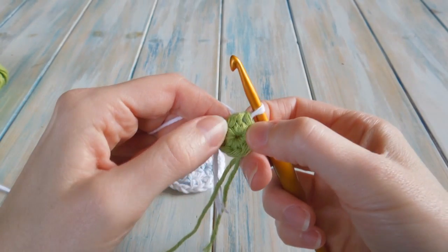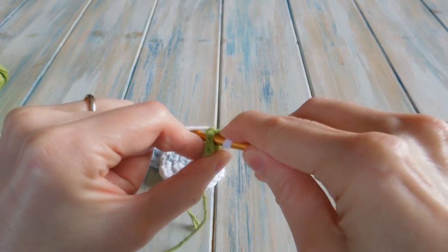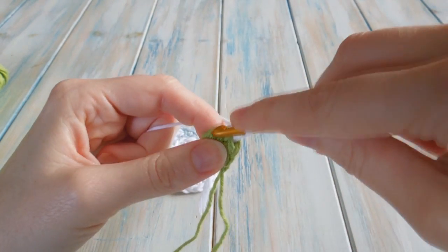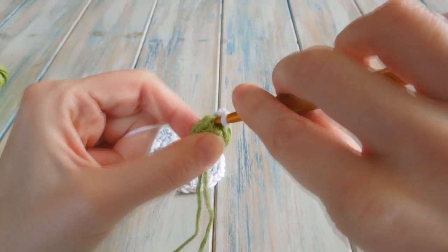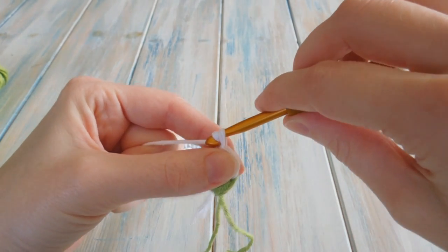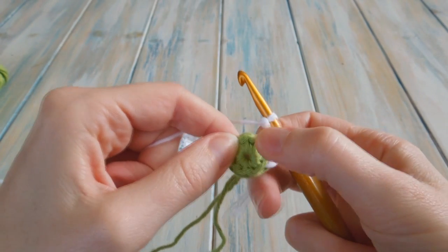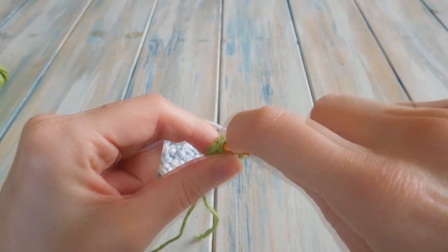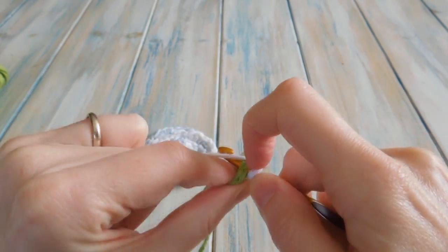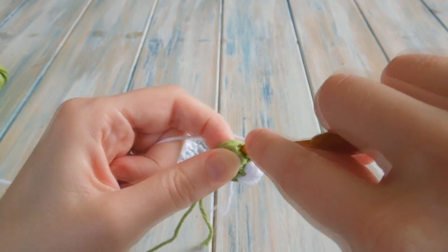By the end of that round you should have 8 single crochet. Then we're going to do 2 single crochet in the next stitch. Working with your white now, go into the next stitch and do 2 single crochet — so that's 1, then go back into the same stitch and do another single crochet, so you've got 2 in there. Then we're going to chain 2 — 1 and 2 — and then we skip 1 and do 2 single crochet in the next stitch.